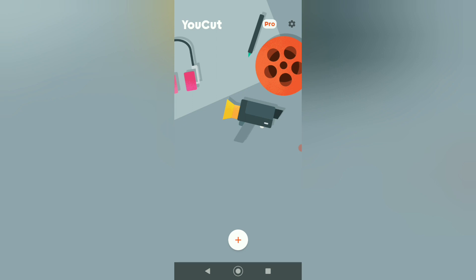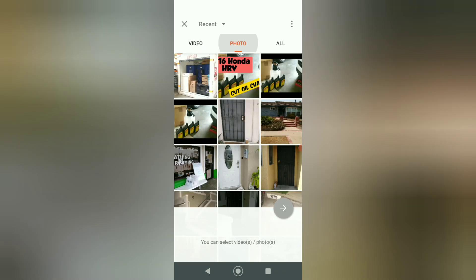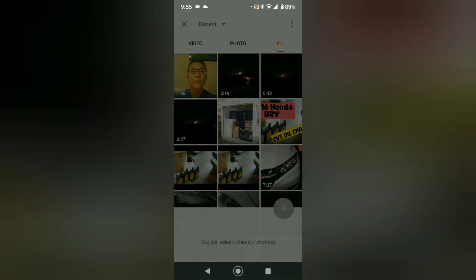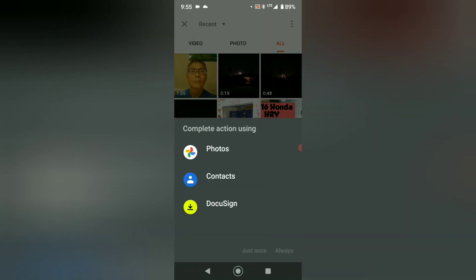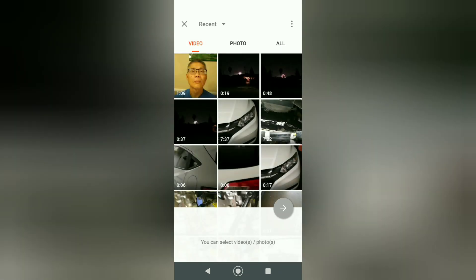You can see on the bottom there's a little white circle with an orange X — click on that. That should bring you into the menu of video, photo, or all of them. Let's see what's under the three vertical dots right there. Once you click on that, it brings up a different app, so we're not going to do that. Go back and let's go to video.